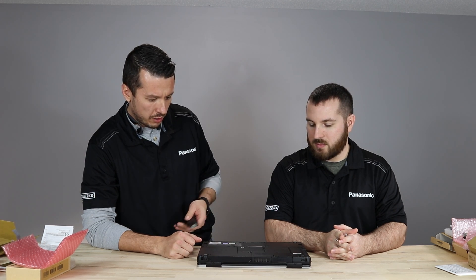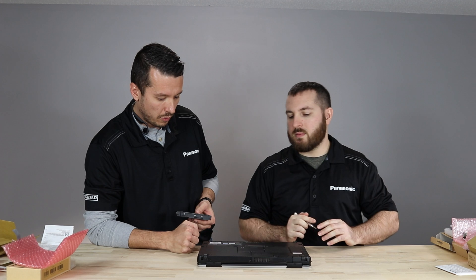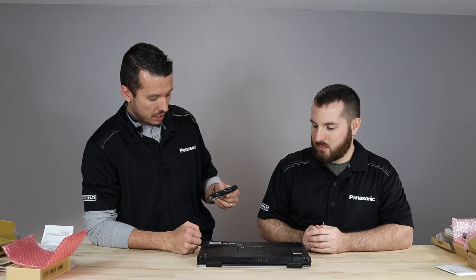We are going to show you how to install an optional interface into the rear expansion slot of the 55. It's right up here at the back. We've got the 55 turned over, belly side up for you. This is the first time we've installed this X-Pack, so bear with us — we're kind of discovering all the fun things together.